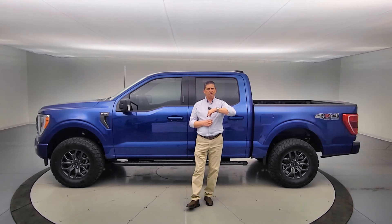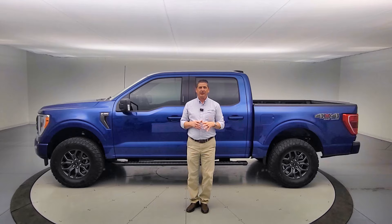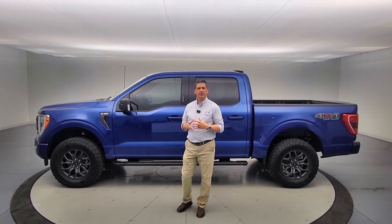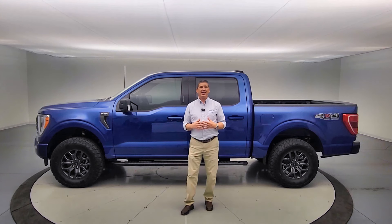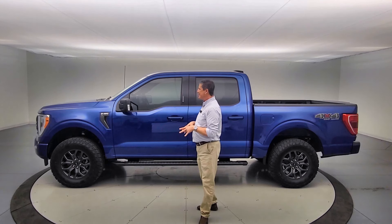We're going to go over what we're going to put these on from the factory and what's included in this package along with those wheels. With this off-road package we're creating, we wanted to base it off of something more inexpensive. We had a bunch of these wheels and tires available, so we went and ordered some XLT F-150s with our allocations, trying to keep that price down. So we did order a bunch of XLTs.